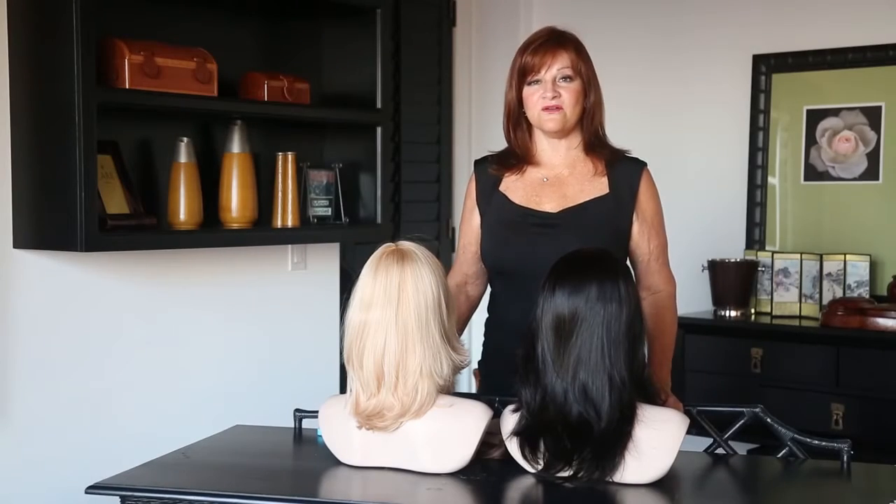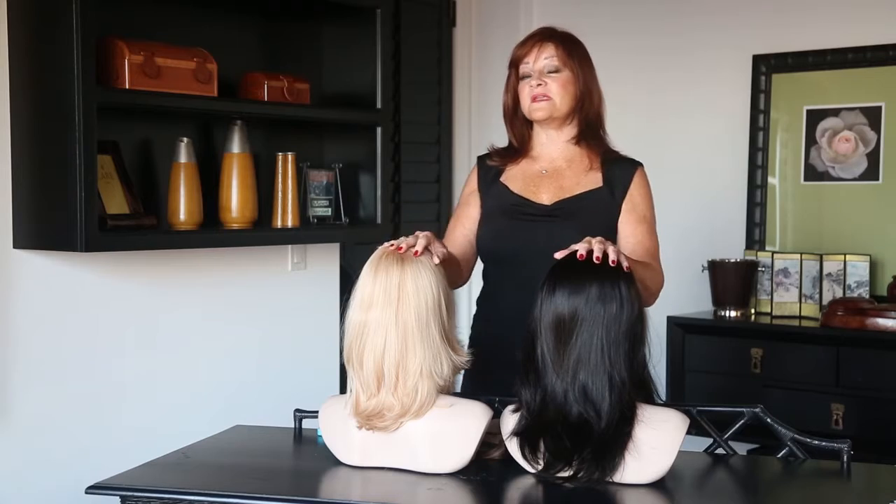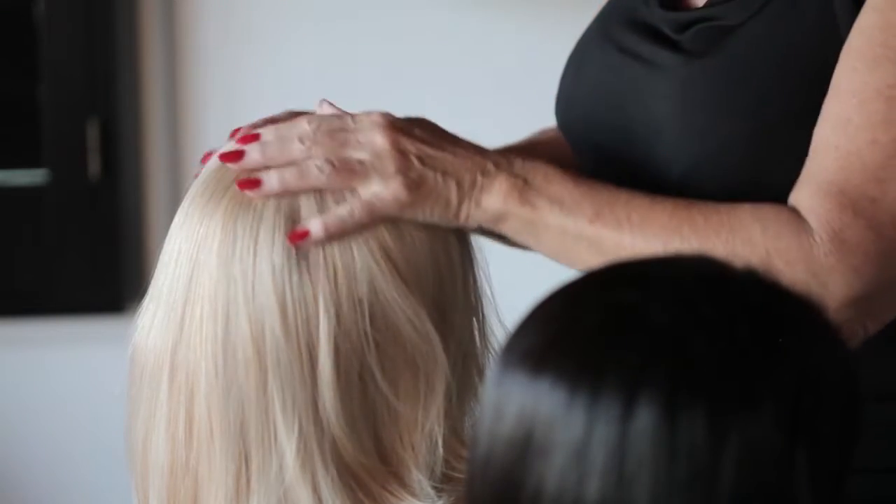If you have thinning hair, spots of alopecia, or are about to start chemotherapy treatment, you want to consider either our lifestyle hairpiece or the arrow hairpiece.